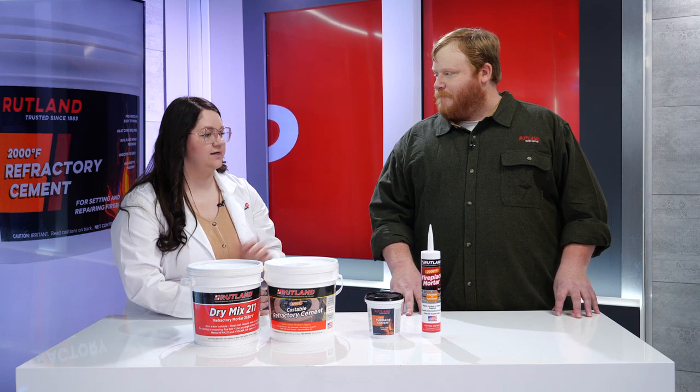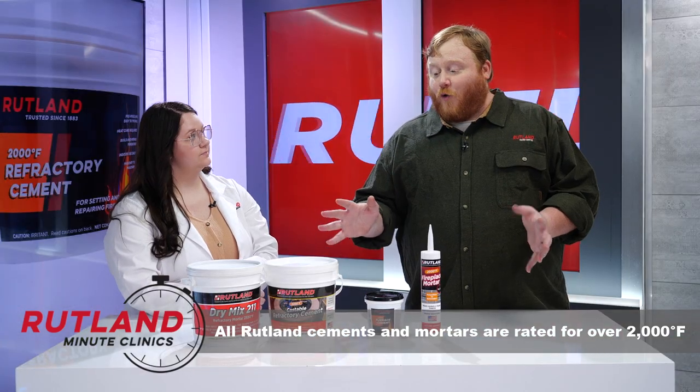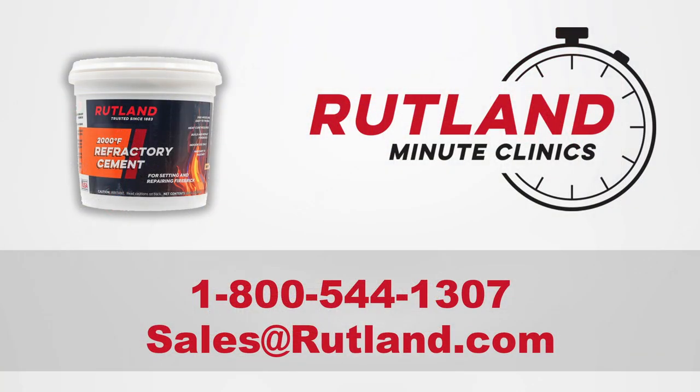Once it's heat cured, it sets up hard as brick and can withstand up to 2,000 degrees Fahrenheit. Thanks again for joining us for this Rutland Minute Clinic. I hope that we were able to answer a lot of your questions today about our cements and mortars. If you have any questions about these products or any others, feel free to call us at 1-800-544-1307, or you can also email our customer service team at sales@rutland.com.